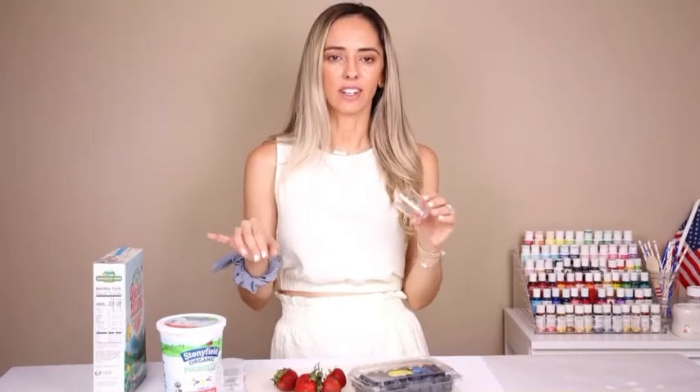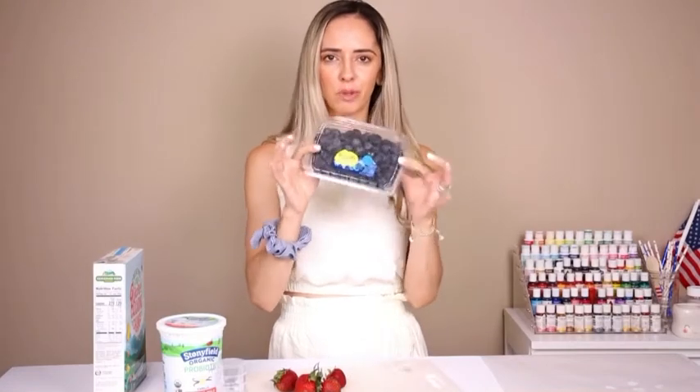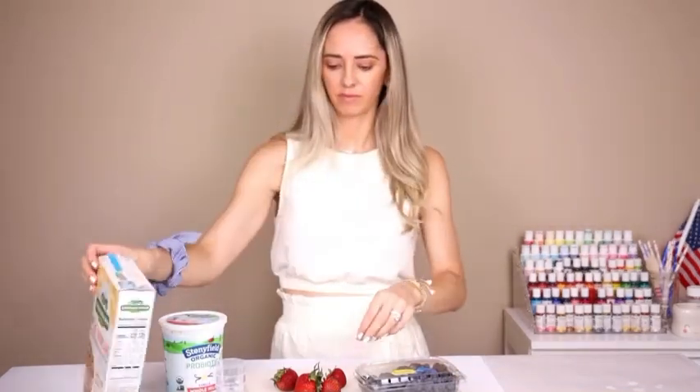You're gonna need some mini containers — plastic or glass, both totally fine. Of course you're gonna need your blueberries, your yogurt, your choice of granola, and then some strawberries.